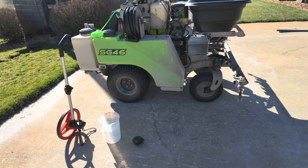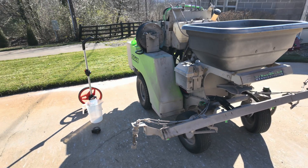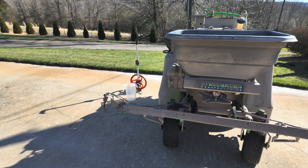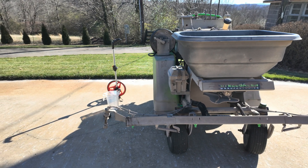This is what a boom sprayer looks like — it's got a boom on it with four nozzles. So if you've got a backpack sprayer that has a boom with nozzles on it, then this will apply to that also.